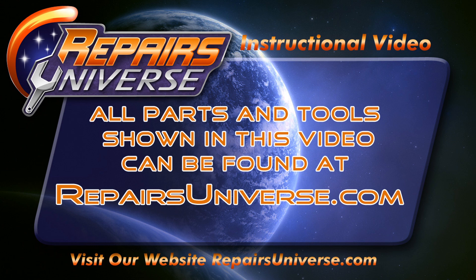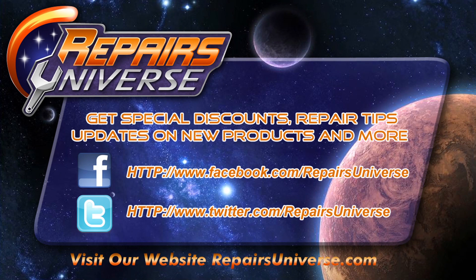Be sure to check us out at repairsuniverse.com where you'll find all the tools and parts used in this video. Also be sure to follow us on Facebook and Twitter. Thank you for watching.